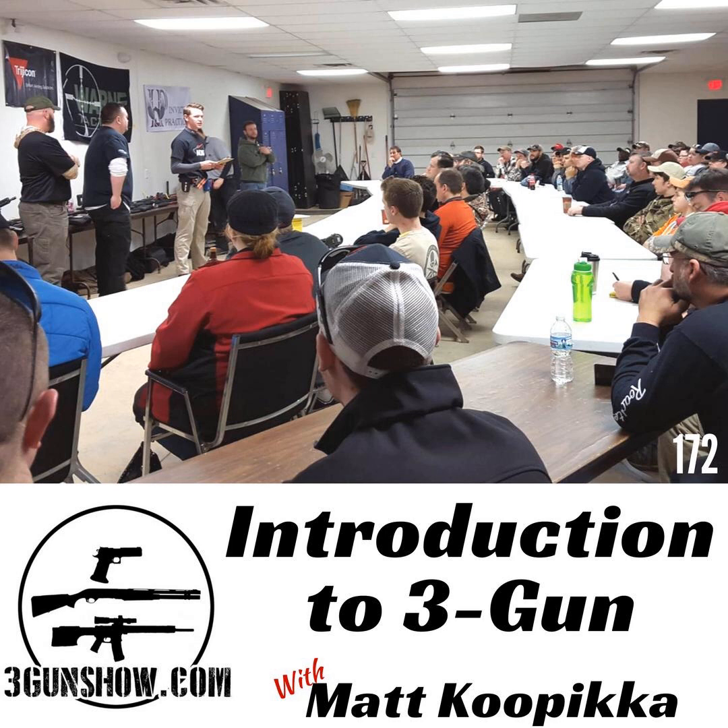In this week's podcast, Matt Kupika and I discuss the absolute basics of 3-Gun, from selecting gear to knowing the rules and how to be safe, and finally what to expect from your first club match. Matt has mentored hundreds of students into the sport at his home club in Michigan and has shot major matches all over the country, so he brings a wealth of experience. Enjoy this one with Matt Kupika.